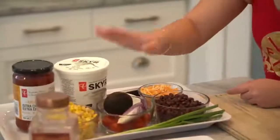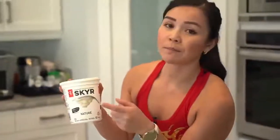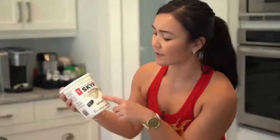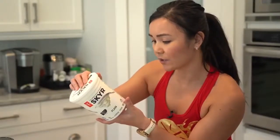Then we have some low-fat cheese, some corn salsa, and I'm actually using skyr yogurt. The reason I use skyr yogurt is because it adds a lot of protein and I need more protein in my diet. It's like Greek yogurt except it's less sour — it has a nicer, softer taste. Three cups of this yogurt is 20 grams of protein, so not too shabby.